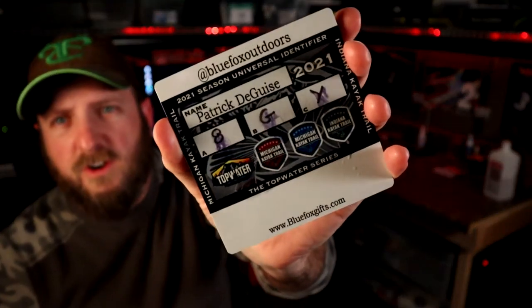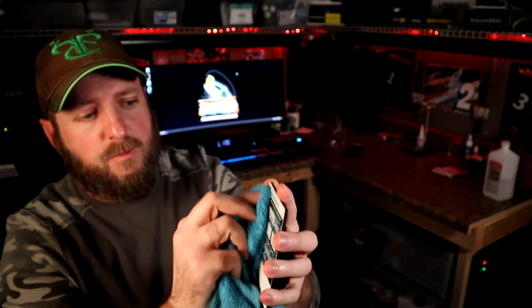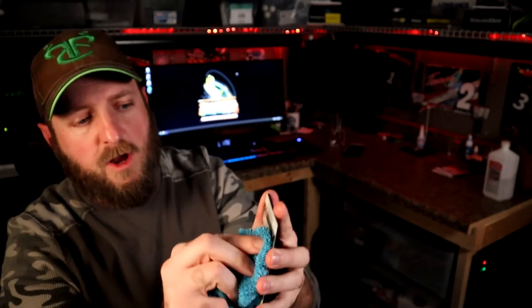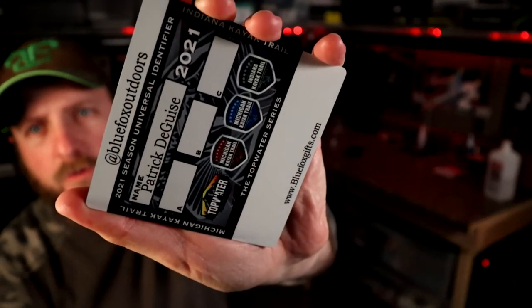Just squirt it on. You can see it's starting to run and smudge. Then just take a cloth and wipe it off. Good as new.